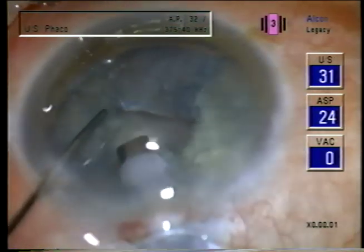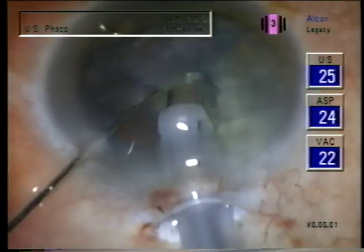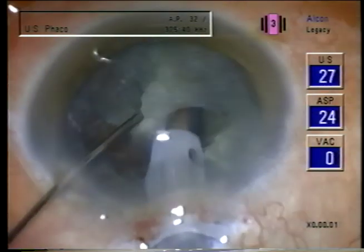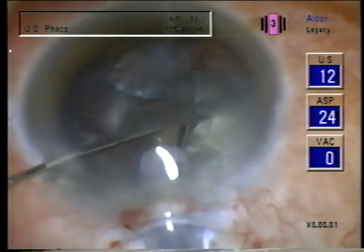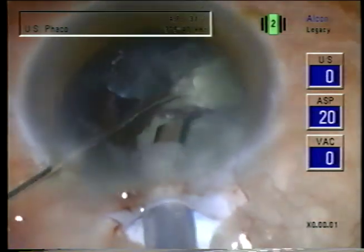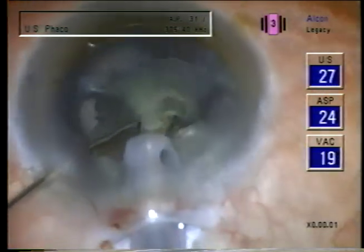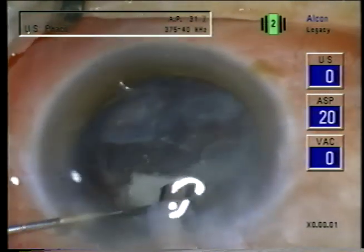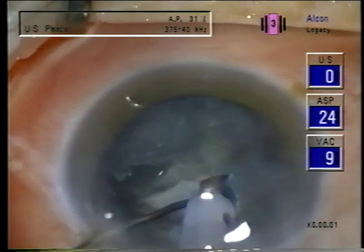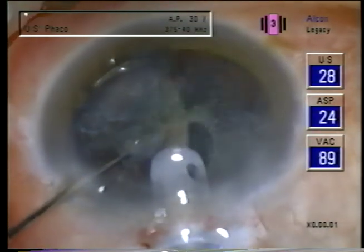Here I'm emulsifying as I fracture it. Now we'll go back and get those that were fractured but left in place. Notice the spatula can bring the material to the port — you don't have to go fishing with the phaco tip. It's a little more efficient to emulsify each segment as it's fractured.